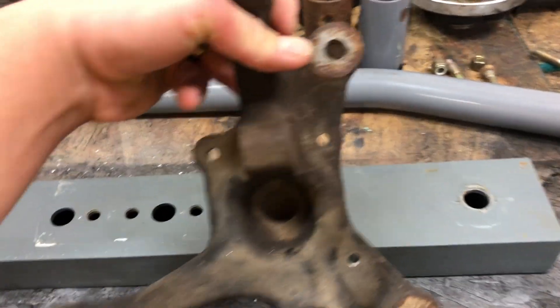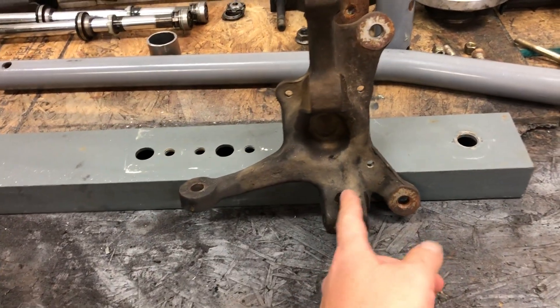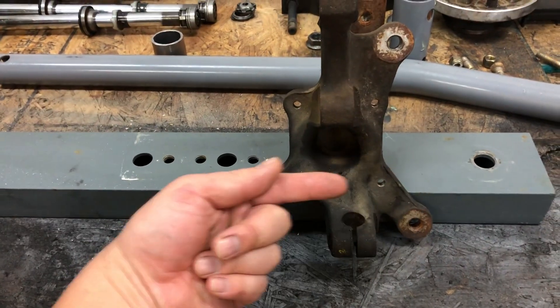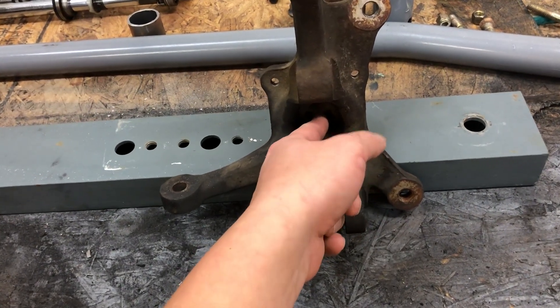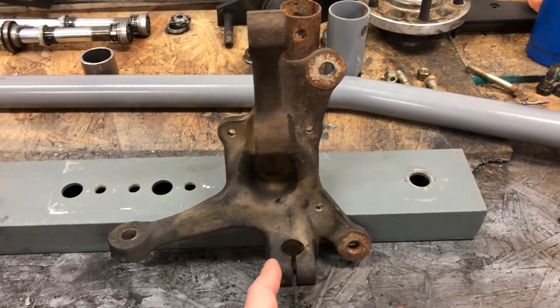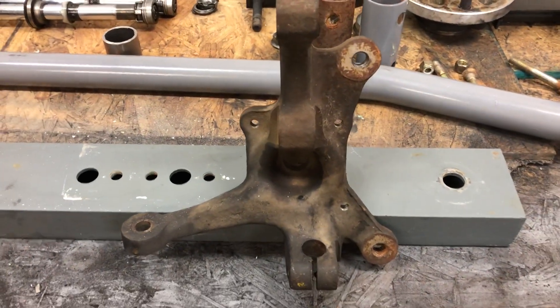Something to note: looking here, you can see this pivot point where the knuckle mounts the lower control arm is forward — if the car was pointing this way — somewhat forward of the centerline of the axle. What this creates is some caster trail, which is something that a lot of the pro knuckles you'd see from like Part Shop Max, Wisefab, and some other companies have. This already has it built in, so I don't have to modify. I'm going to play around and see how I like it — it's not a whole lot.